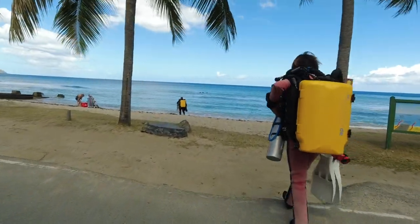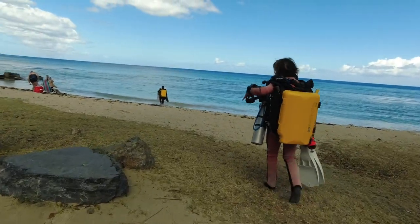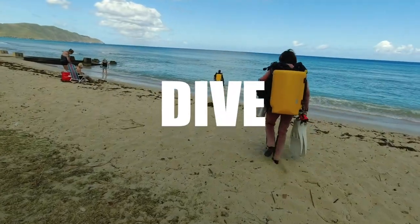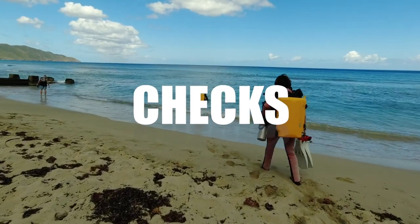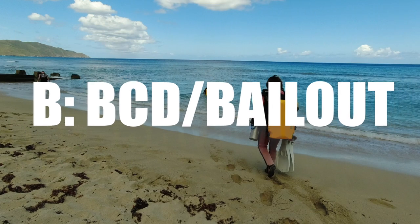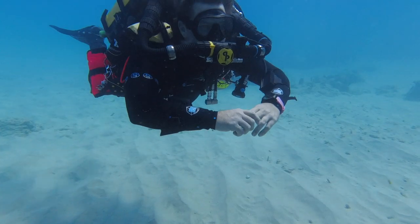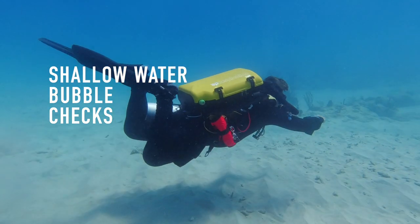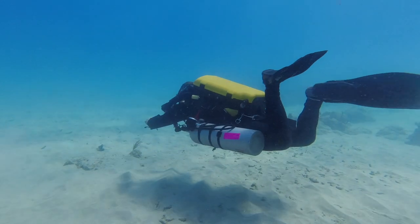Let's take a look at the in-water skills you'll need to complete during your rebreather course. All rebreather divers need to perform a pre-dive check, and those include the ABCs: Are all valves open? Does your BCD and bailout work appropriately? And are your computers turned on and set correctly? In shallow water, each diver will perform a bubble check to make sure there are no leaks from the closed circuit system.